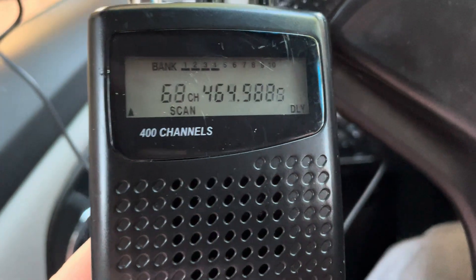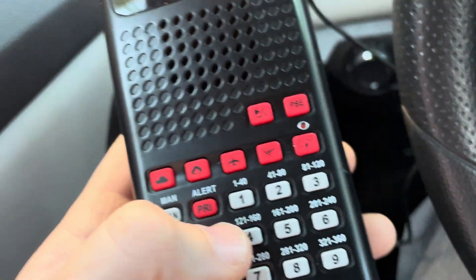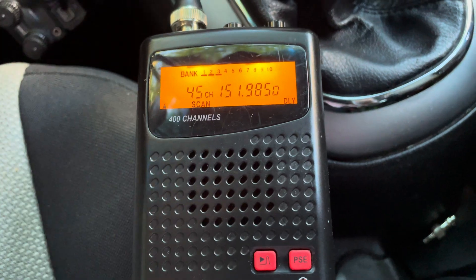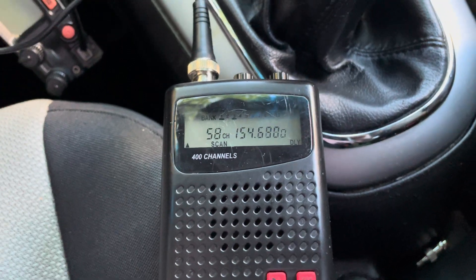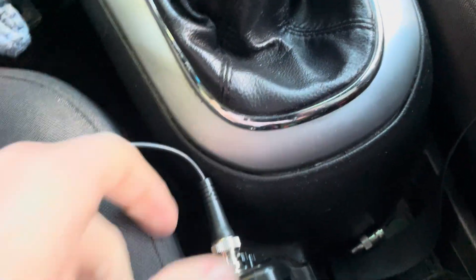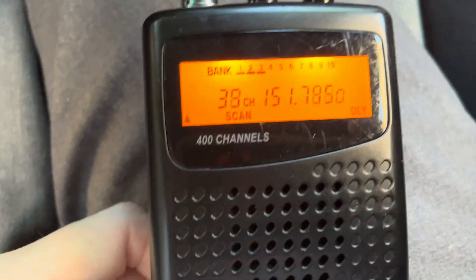So this is the Hustler UGM — that's the model name. It's a field-tunable mag-mount antenna with a BNC connector and RG174 coax. You can run this with a scanner receiver like this.